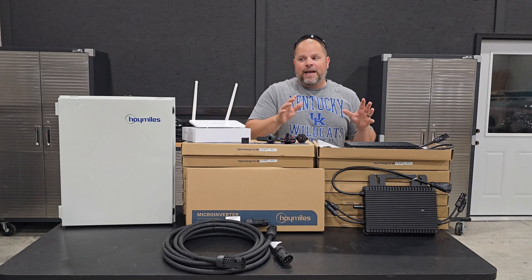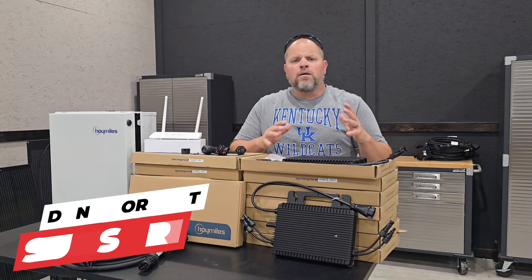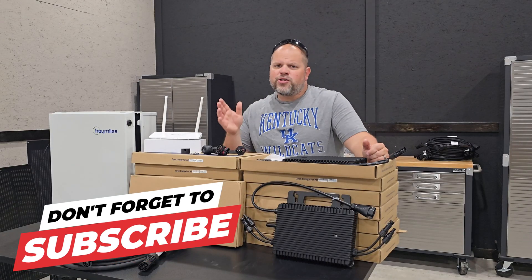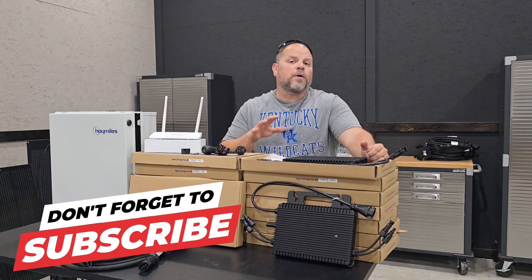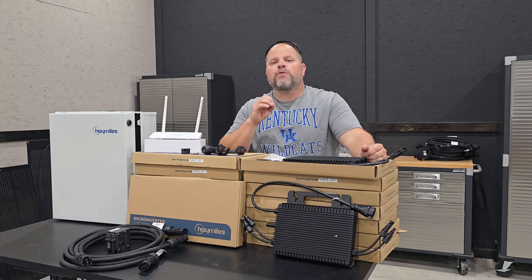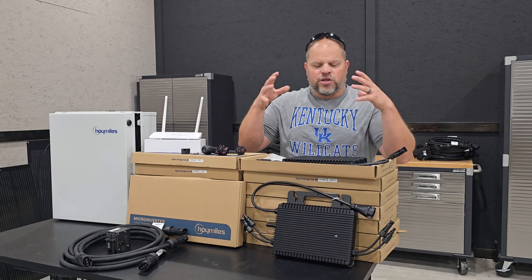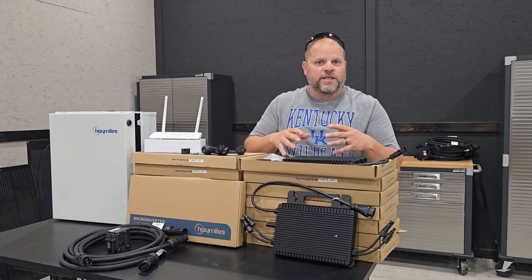This is a video you're not going to be able to find anywhere else. If you followed along with my Enphase build that I did about two years ago, you know that I was super impressed with Enphase because of the ecosystem they offered. There was no one else on the market that offered that type of ecosystem where all the components would just work with the microinverter itself.